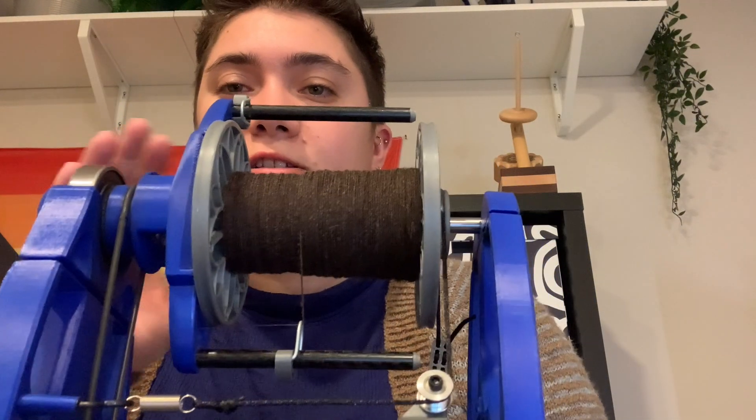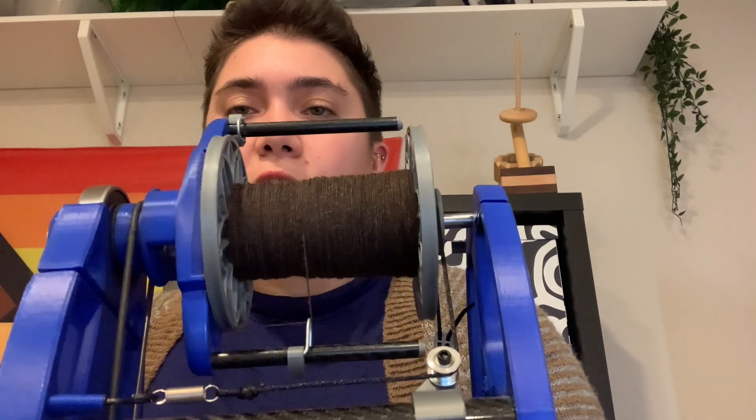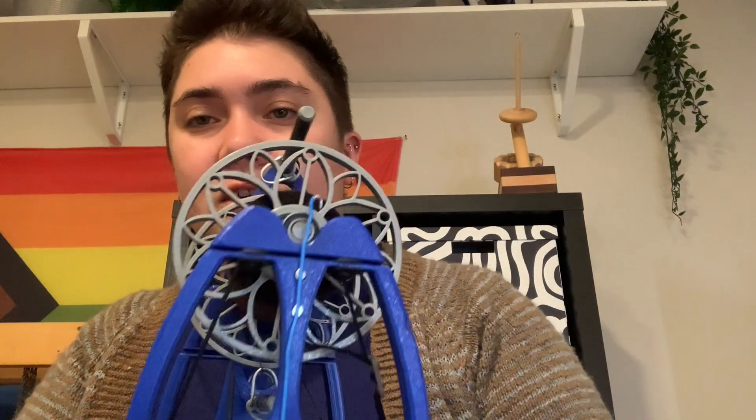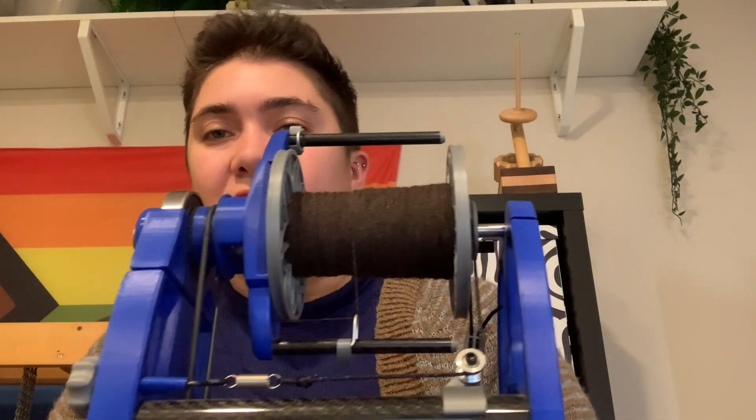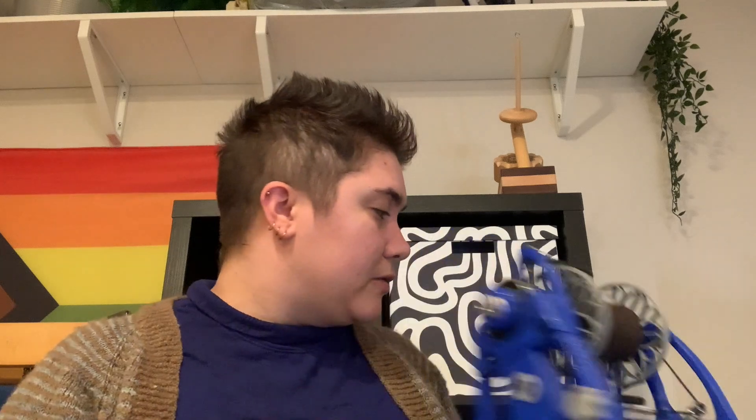And then I do have a little bit of spinning. I have been working some more on the brown fiber — it's not a full fleece — been working on spinning that up. I got some more of that done. I've been spinning it on my Starling Mini, which is my trusty electric wheel. I currently don't have space for my treadle wheels, but I did actually add a new spinning device.